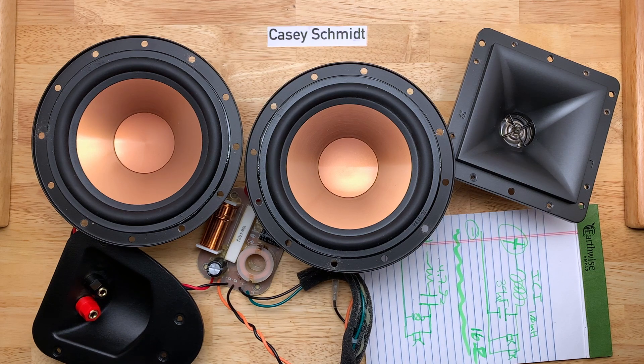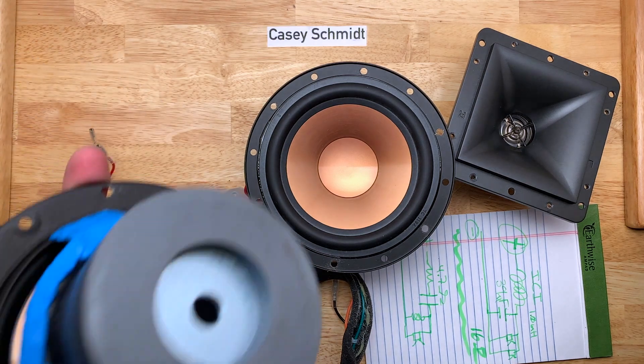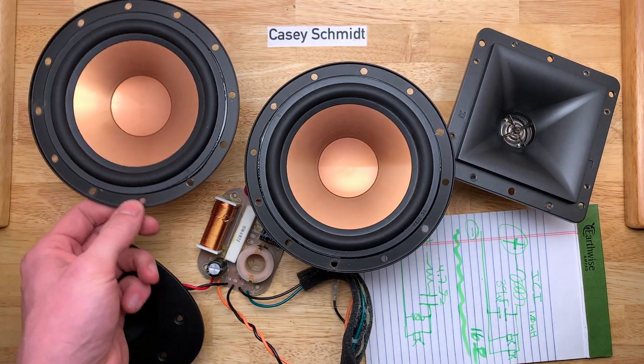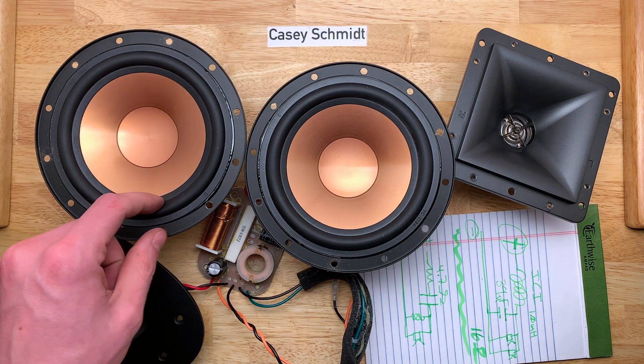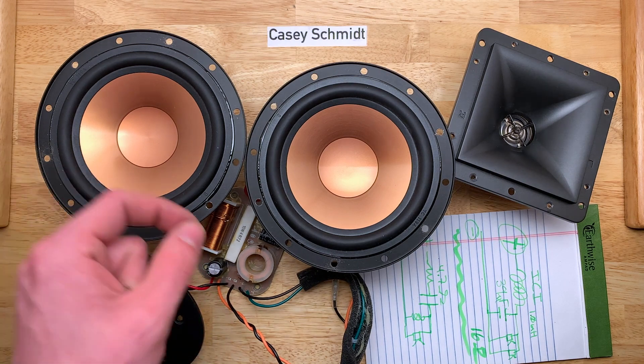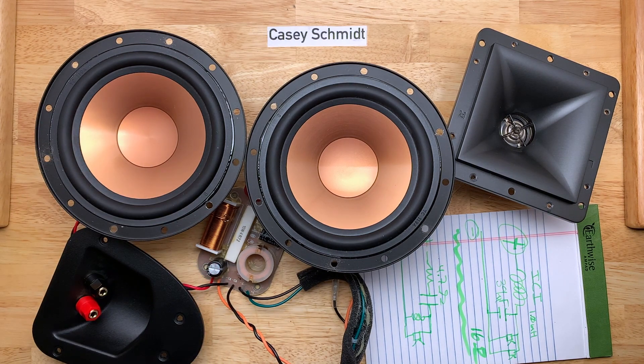Here's the pile of parts. There really isn't a lot in these speakers — they're quite simple devices. It's amazing how you can get such beautiful sounds out of magnets, copper, a little plastic, and some rubber. Relatively simple components put together in a very complicated way — that's engineering.